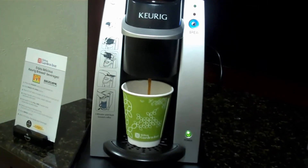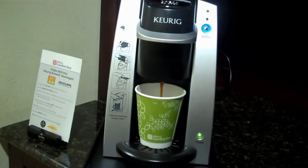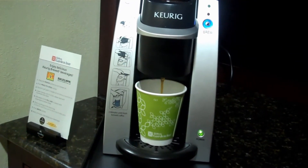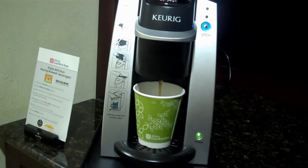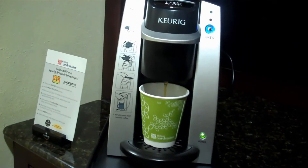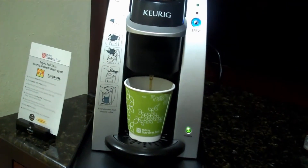Oh, there comes the coffee now! Hey PJ, there comes the coffee! Oh, it smells good.